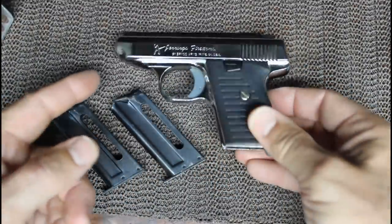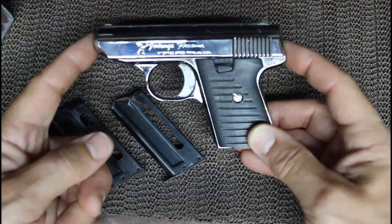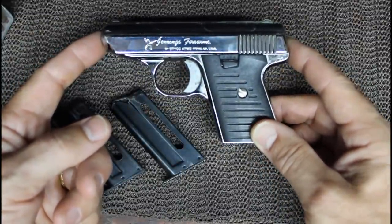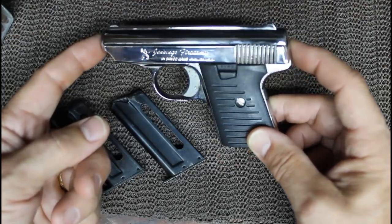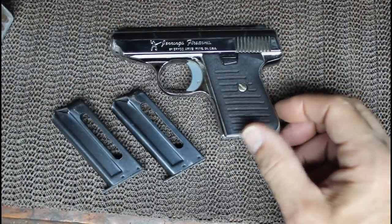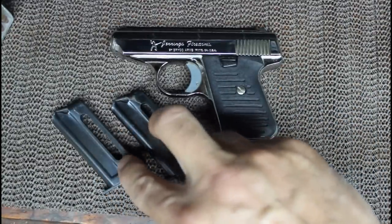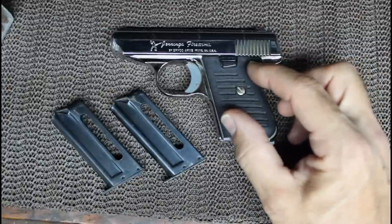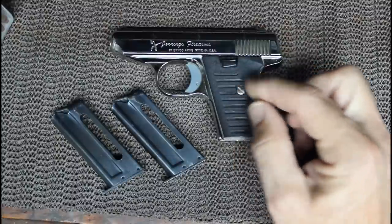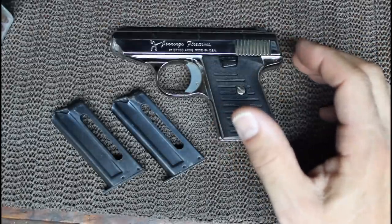It is a fixed barrel, two and a half inches in length. The overall length is just five inches, and it weighs 13.6 ounces according to my scale. These are being made in Nevada since 2004 by the IMEZ Corporation — they make a lot of .380s that are very inexpensive. They do come with two six-round magazines. You can get the black plastic grips; I think the new IMEZ models only come with a plastic grip in black, but I haven't shot any of the IMEZ pistols.